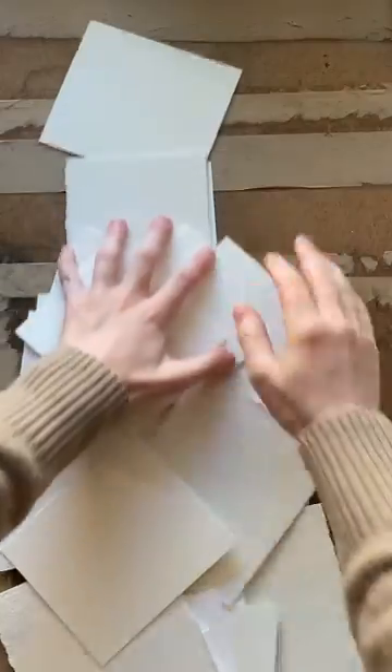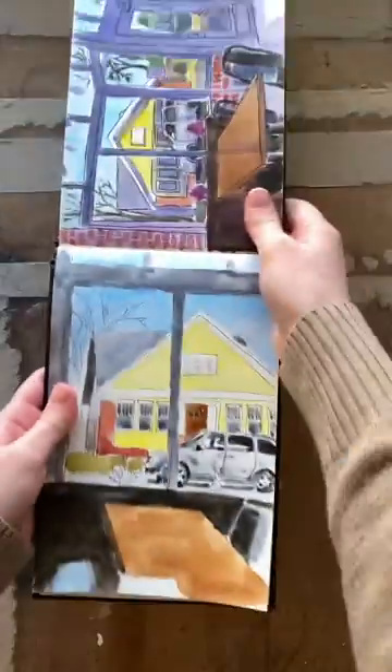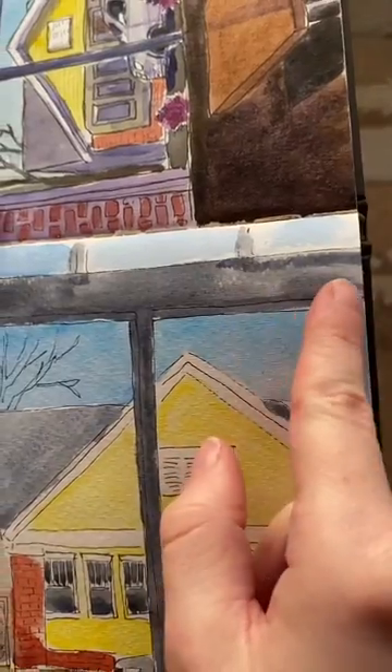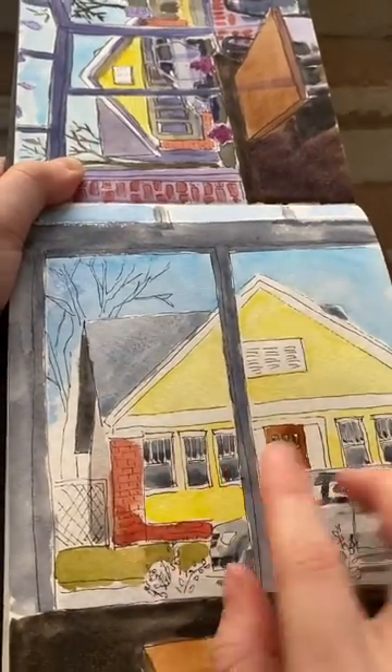Can your watercolor paper go bad? Absolutely. That's what just happened to me. I've been using this Strathmore sketchbook and due to the humidity and other factors, the sizing seems to have worn off.